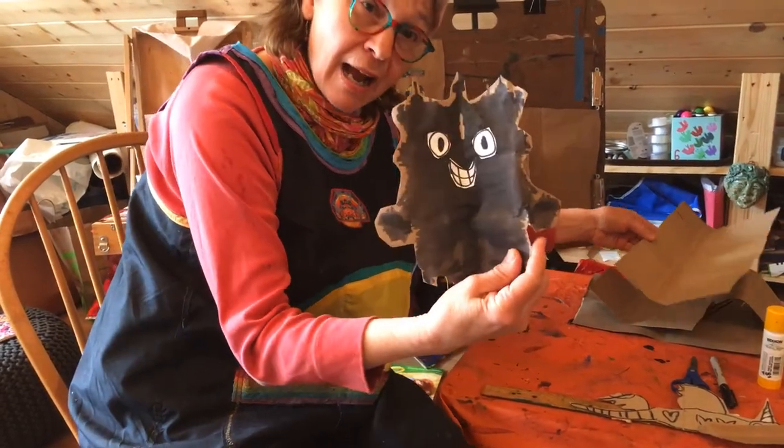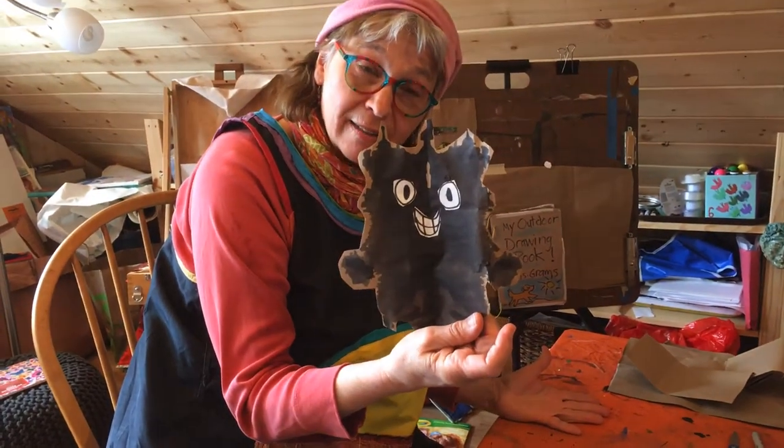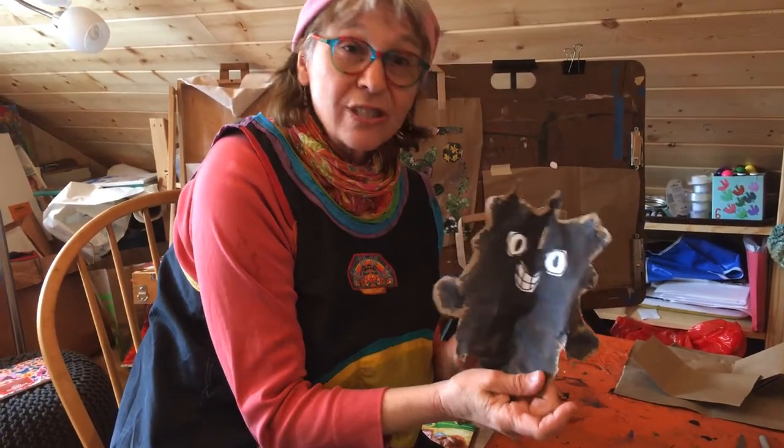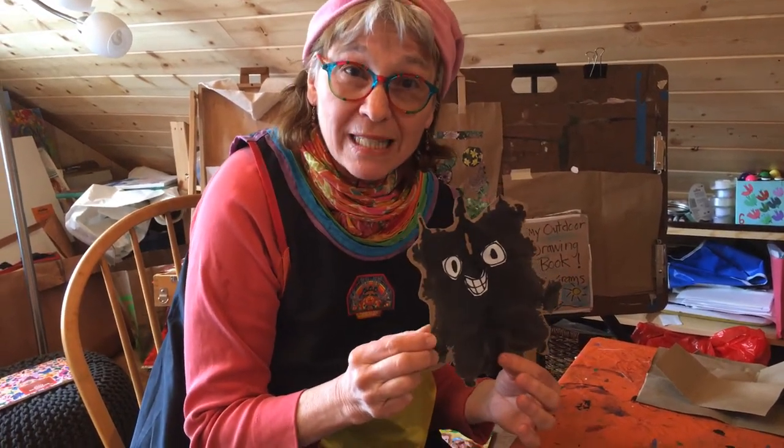Well I thought the blobs don't have any wings — how are they gonna chase the dragons? These blob monsters need to have a space vehicle. So today we're gonna make a space vehicle.